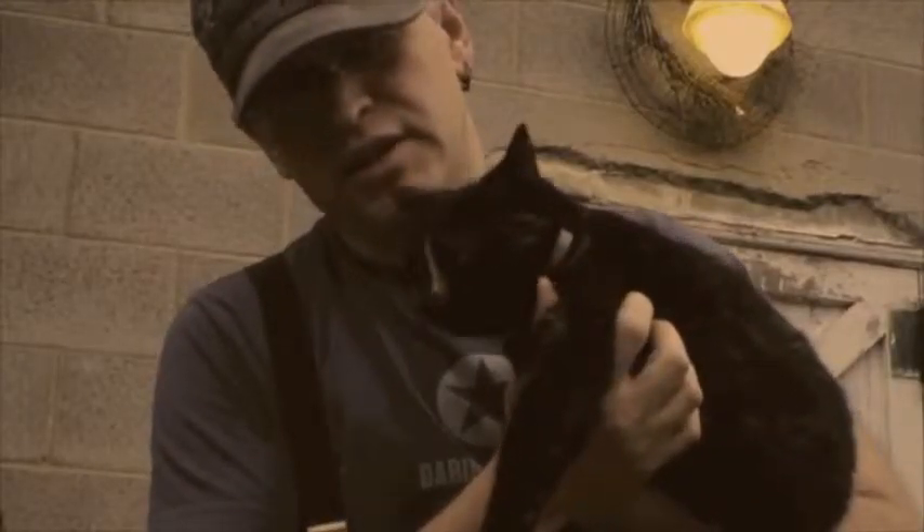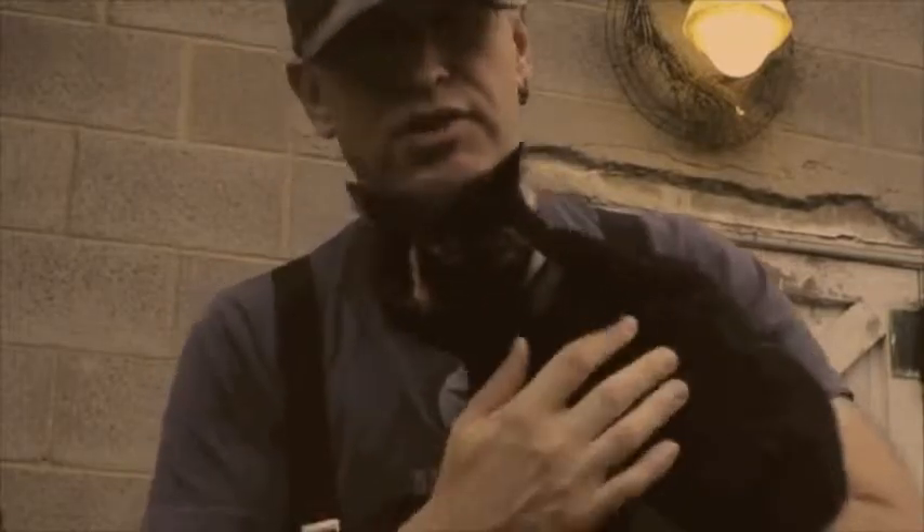This is our barn cat Seven. She does nothing good whatsoever — she just runs around and chases chickens.